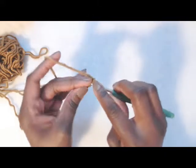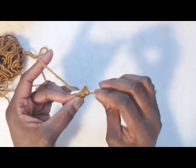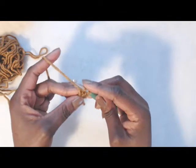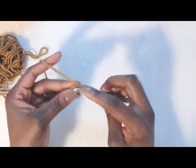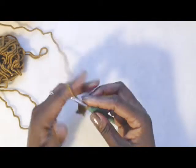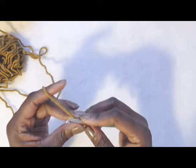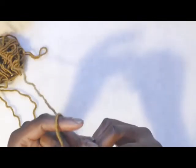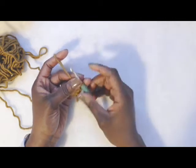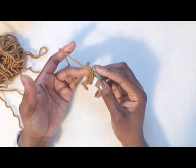You go under two loops, yarn over, and pull up a loop, and now you're going to make the chain. You go through one loop and then complete your single crochet as normal. If you are not comfortable with the foundation single crochet, Z actually did a video with a modified way of doing that. Or you can just chain until you get to 15 inches, add one stitch, then single crochet to the end and join.